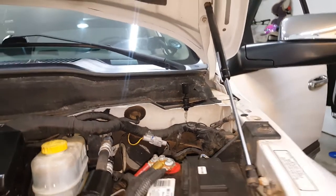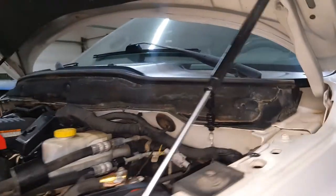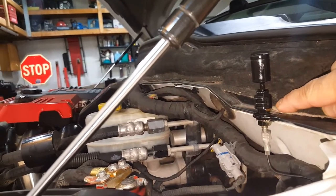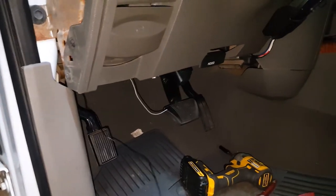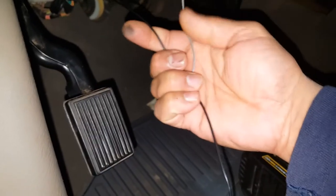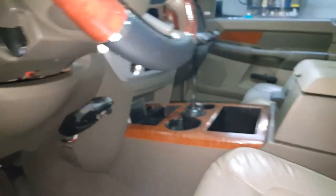I decided to mount the hood pin switch right here since I didn't want to drill any more holes. It should technically go up front somewhere, but this spot works since there was already a hole here. The switch came with the Flash Logic kit — I extended the wire a little for the position. The black wire from the hood switch connects to the corresponding wire from the Flash Logic module.